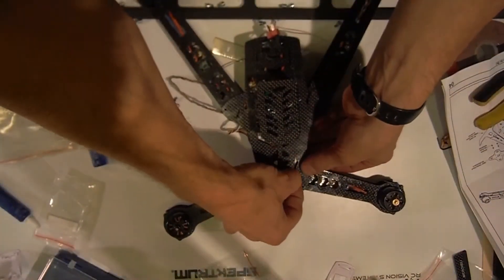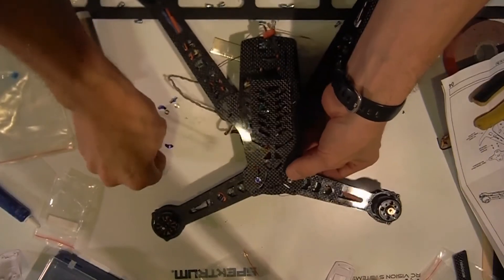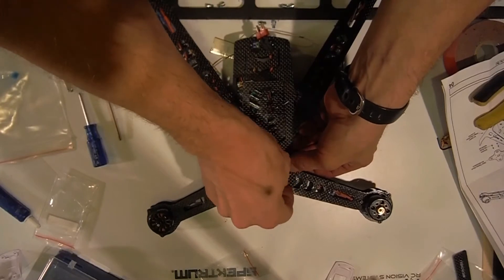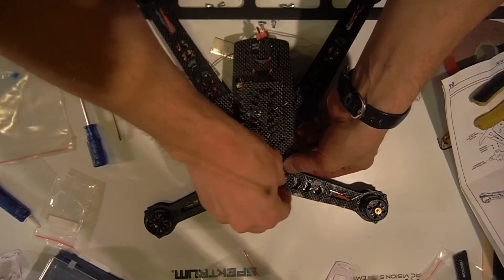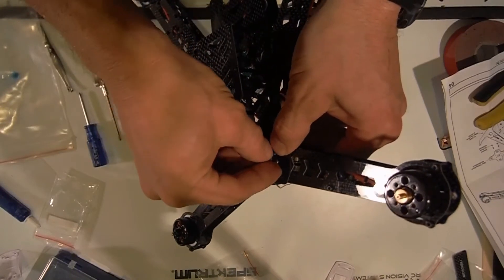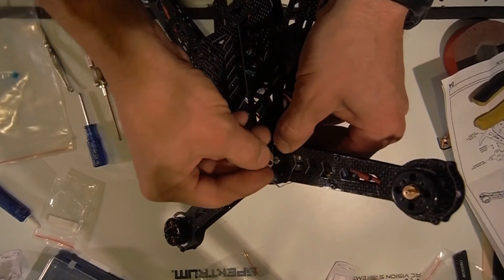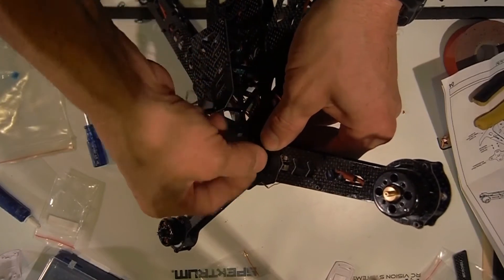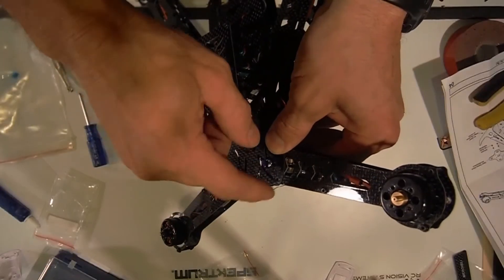Do that for every one of them and that'll pretty much line up this top body. Really all we've got left to do is put those last little screws in with the bushings to help so these things will pivot — the arms and the legs — and I think we're done.